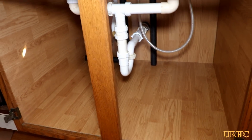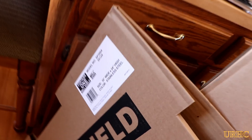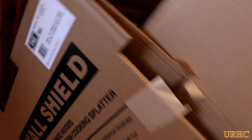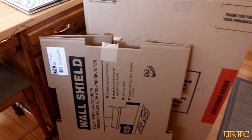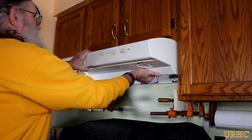I ordered a stainless steel wall shield from Home Depot to match the stove. The size of the box they shipped it in was incredible — three feet tall by a foot wide by about two feet deep. It was packed in there really well so it wouldn't get bent, and I was really happy with how they packed and shipped it.